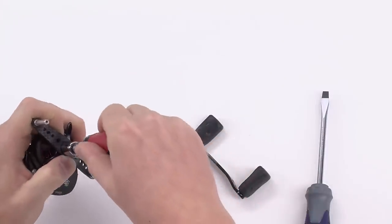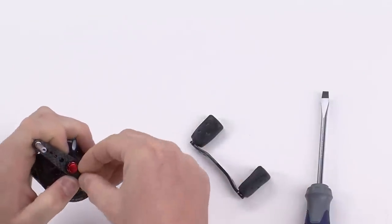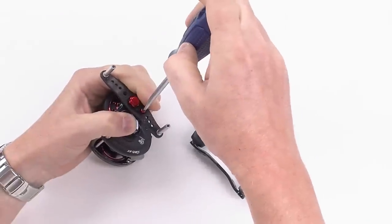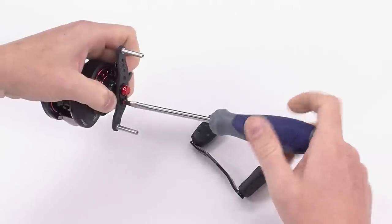You may have to adjust it with your wrench until it gets just right. Rotate it into place with your finger and you can drive it home with your screwdriver. And that's how you replace the handle.